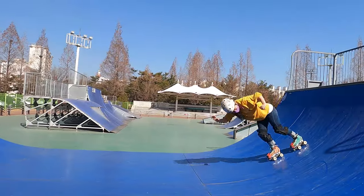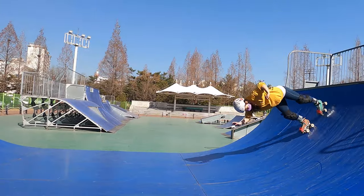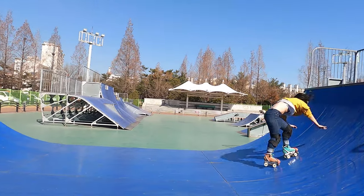I find I do one-hand cartwheels as a step in between a two-hand cartwheel and an aerial. The one hand will come down and touch after my legs go up, pretty much to save my face.